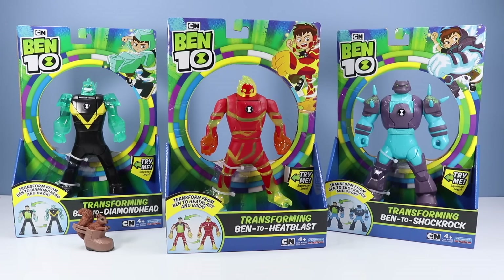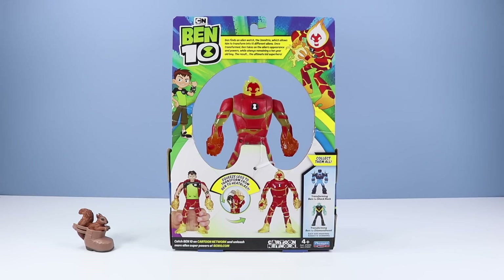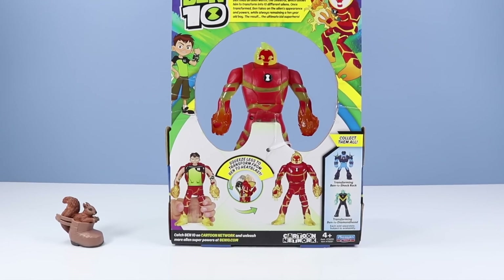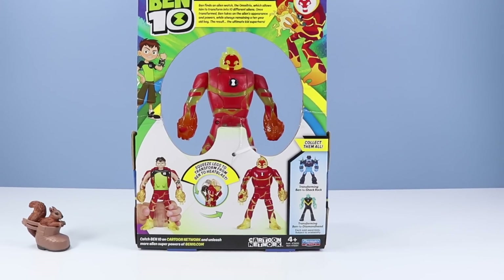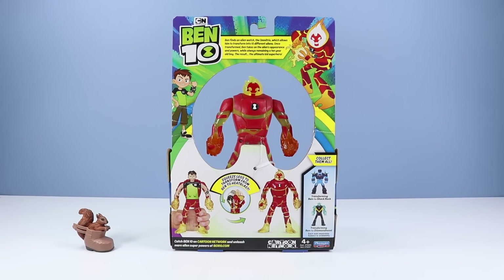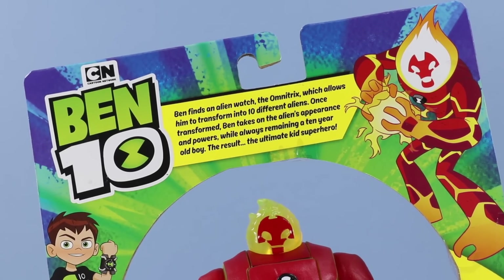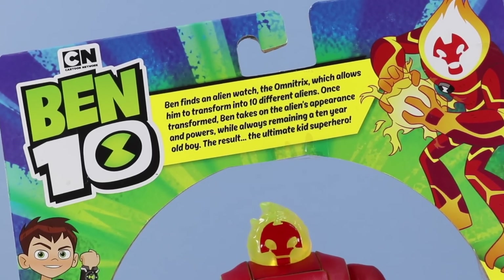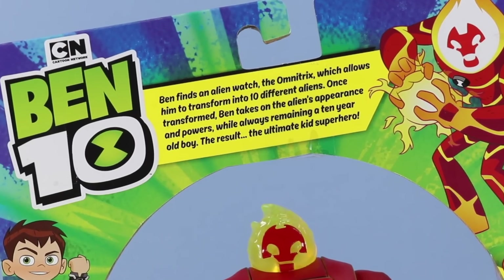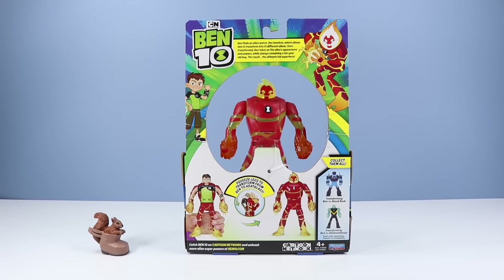Looking at these in their present form you're probably thinking those actually look pretty cool — what do they do? Well keep watching because it only gets stranger from here. Let's look at Heat Blast first. Nice open package design gives you a chance to test one out. On the back of the box it shows a quick demonstration: squeeze legs to transform from Ben to Heat Blast. Ben finds an alien watch, the Omnitrix, which allows him to transform into 10 different aliens. Once transformed, Ben takes on the alien's appearance and powers while always remaining a 10-year-old boy — the Ultimate Kid Superhero.